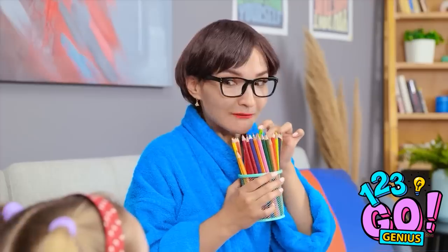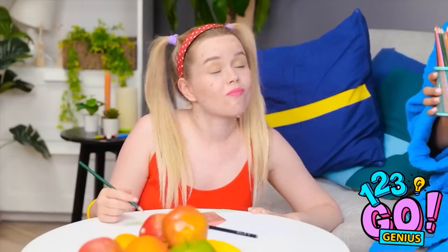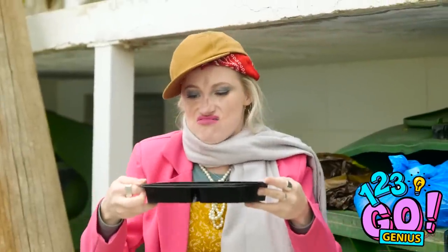La la la la la! Huh? Mom? What are you doing? I'm just adjusting your colored pencils, that's all. Okay, if you say so. Yeah, this is gonna be great. Ugh. Never mind.